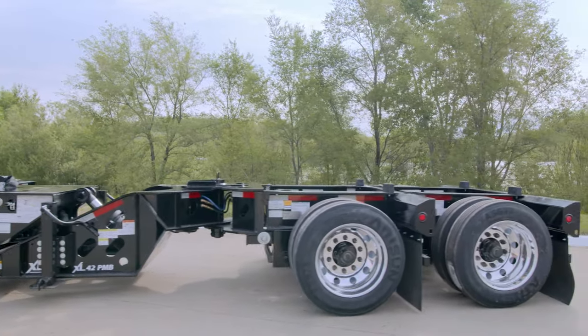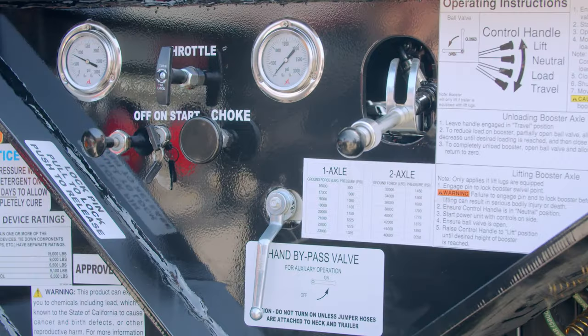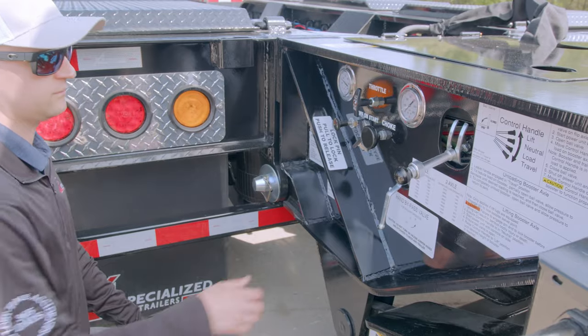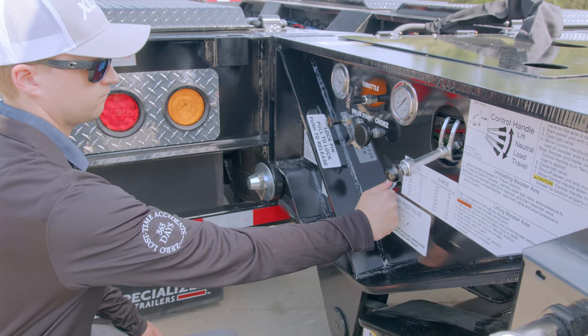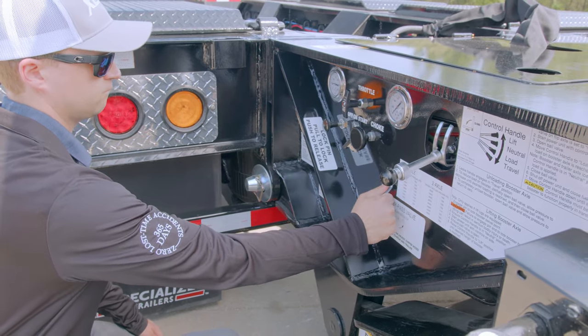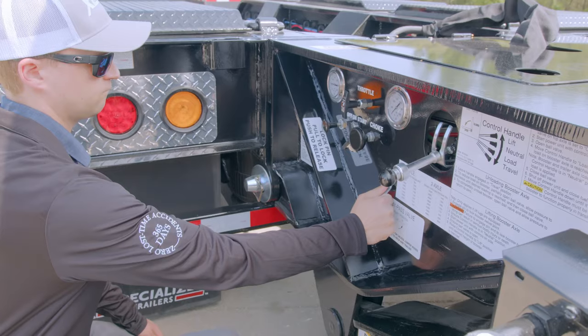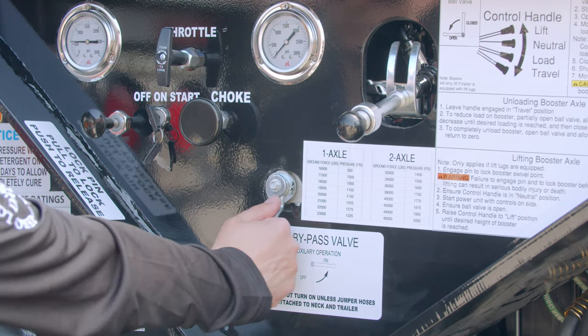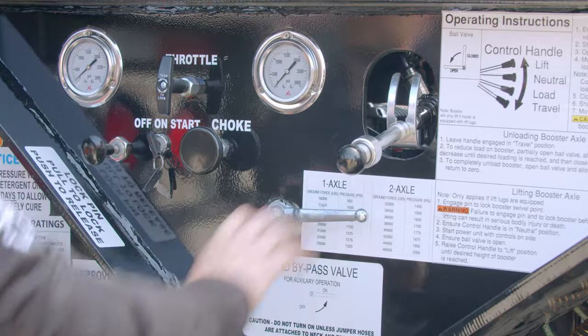Follow these steps to unload your Power Booster. The control handle should be in the travel position to begin this process. To reduce the hydraulic pressure on the Power Booster, partially open the ball valve until the desired pressure is reached on the gauge, then close the ball valve. To completely unload the booster, open the ball valve and allow the hydraulic pressure gauge to return to zero.